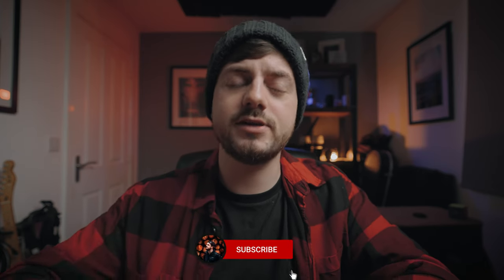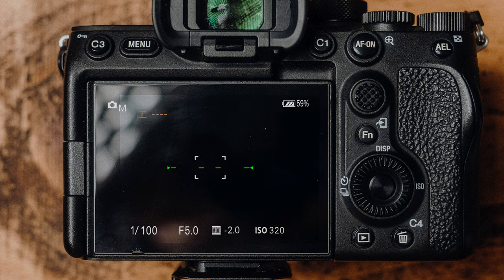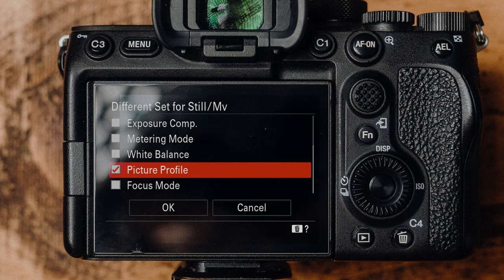It's up to you which ones you have ticked, but whichever ones you tick, you can have different options for both photo and video. So let's say you're filming in video mode and you have a shutter speed of 1/50. You can go over to photo mode and have a completely different shutter speed, and as soon as you go back to video mode, it will automatically go back to 1/50. The ones I recommend are aperture, shutter speed, ISO, and picture profile.